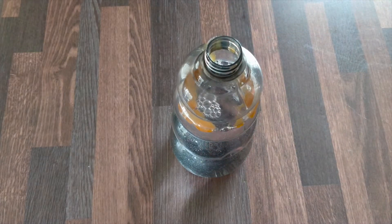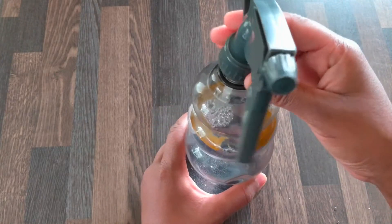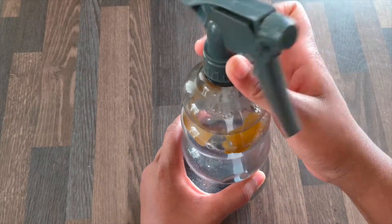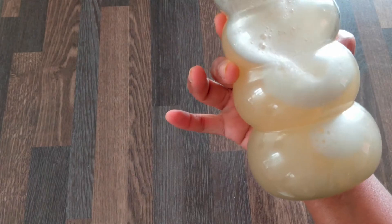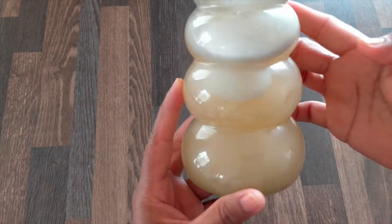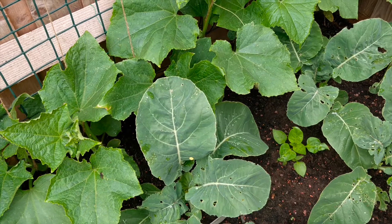I will use a little bit of water and mix it well. Now we are ready to spray the leaves. We will spray all of these leaves because I'm already using the cauliflower.